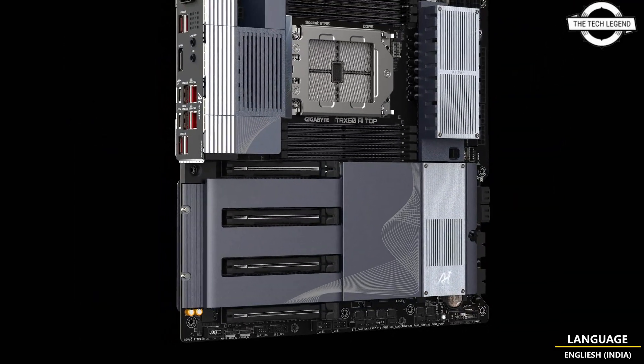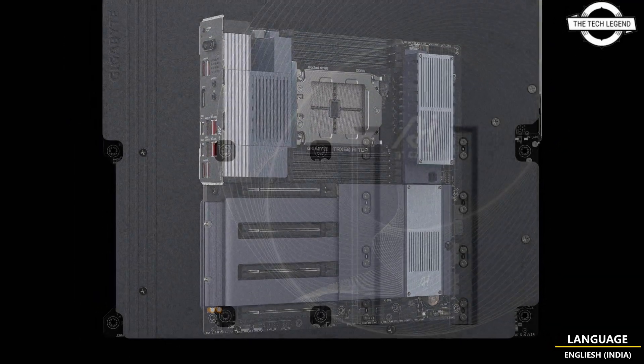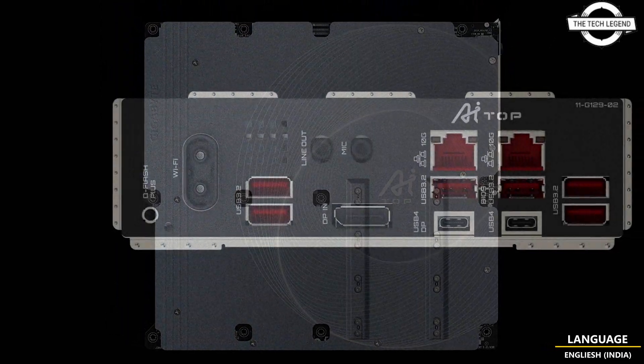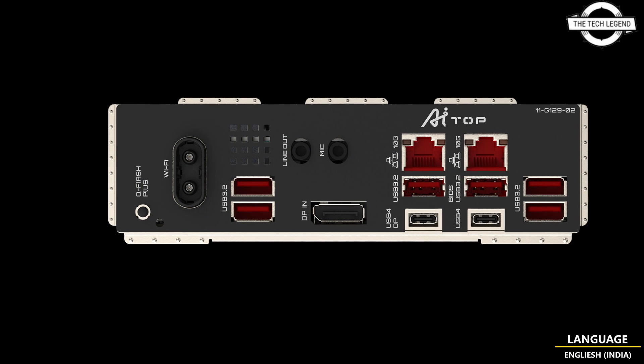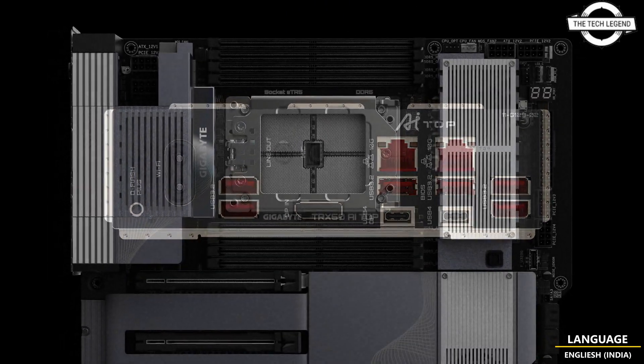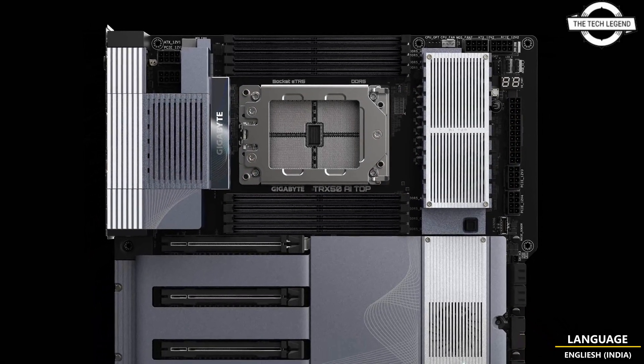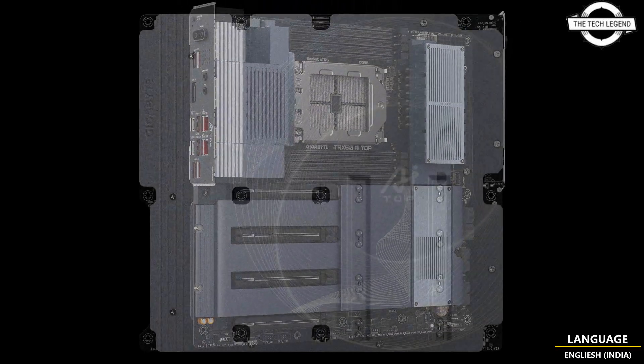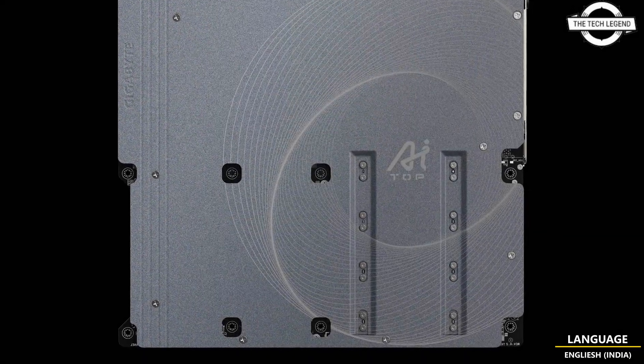The board is home to 4 PCIe x16 slots, all of which can operate at PCIe 5.0, but one can be limited to PCIe 4.0 depending on your choice of CPU. There are also 4 NVMe M.2 slots with CPU-dependent functionality, and other features include 8 DDR slots, which are again CPU-dependent.